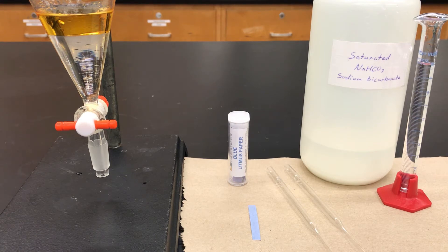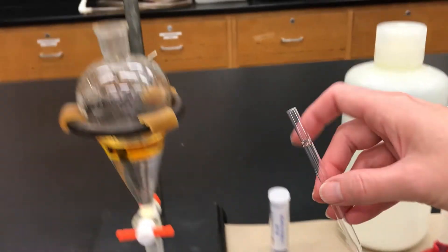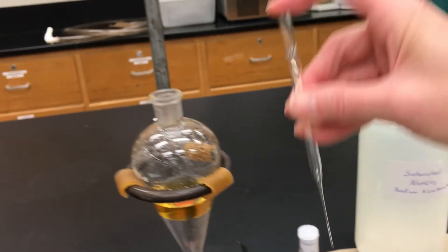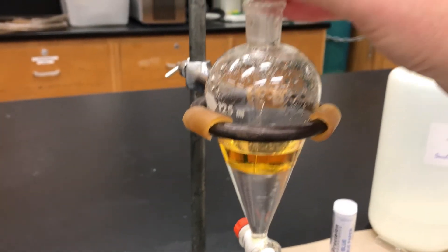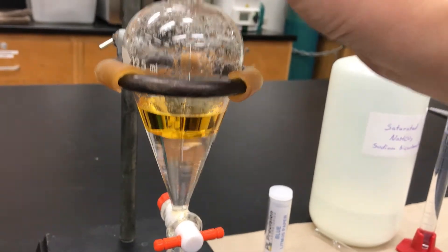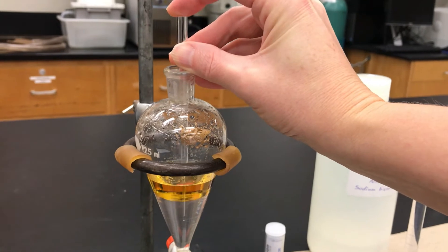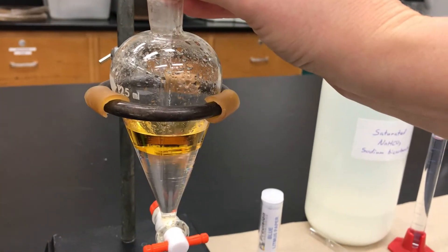The part that's difficult about it is that it's underneath the organic layer, so how do I test it? Here's what you can do: take a pipette and put your finger over the top of it. That traps air inside the pipette. Then put that into the separatory funnel and bring it all the way down to the bottom layer. Then let go of the pipette to allow some air in, and liquid will naturally pull into the pipette with capillary action.